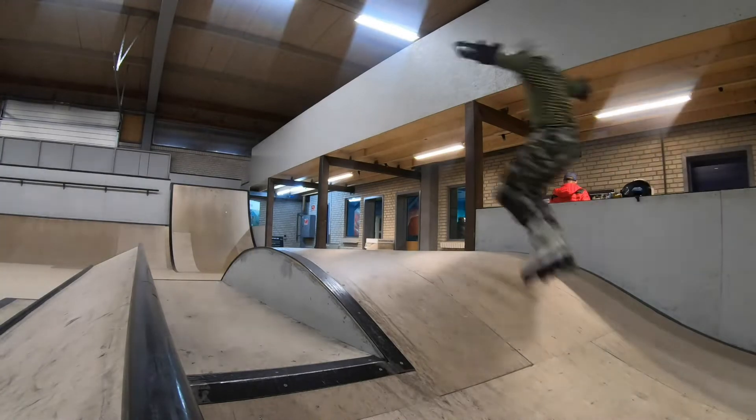While we were enjoying being back at our favorite skate park, Thomas was progressing on his air routes.